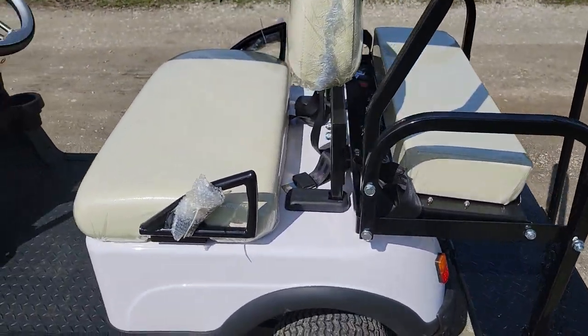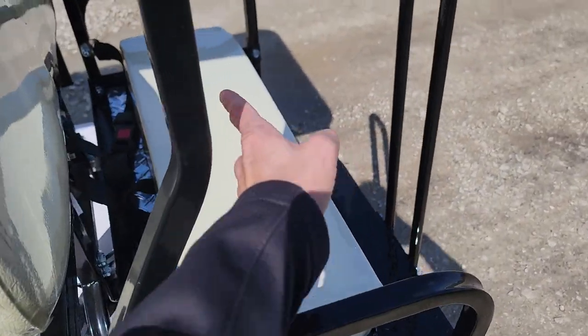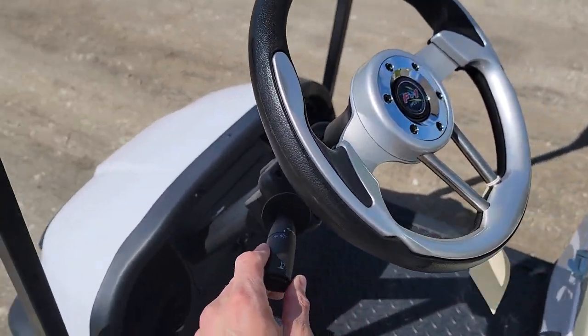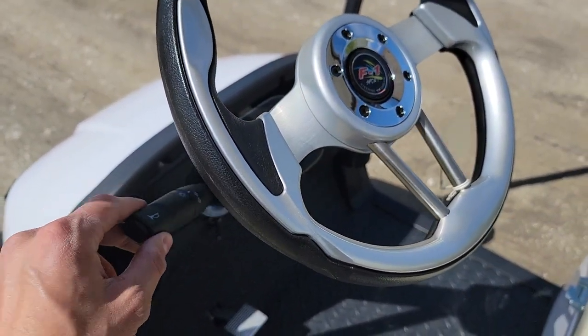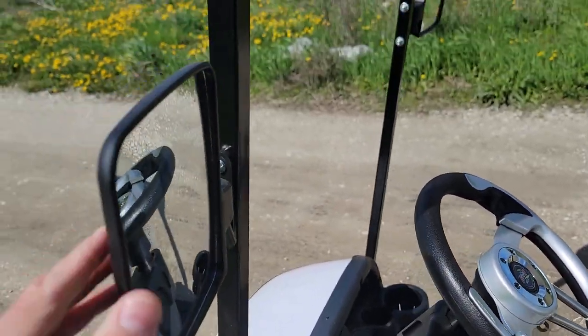As you can see, it is a four-seater — one, two, three, and four. You have your optional seat belts here, your turn signals, and your horn. You also have your custom steering wheel option.